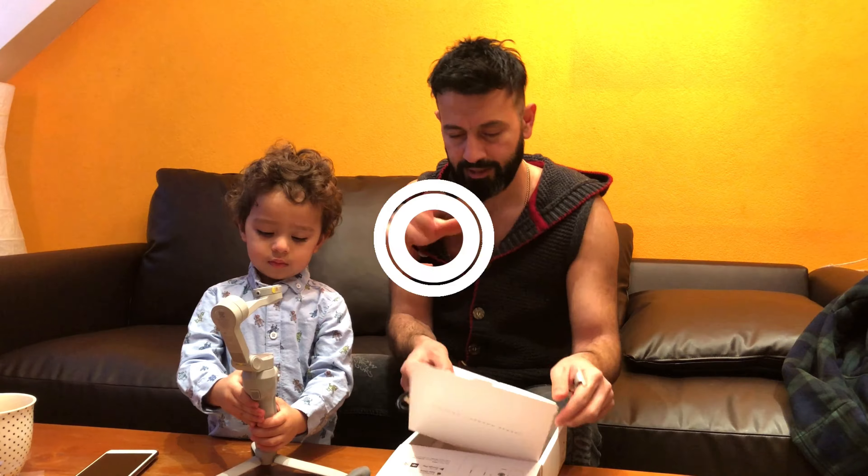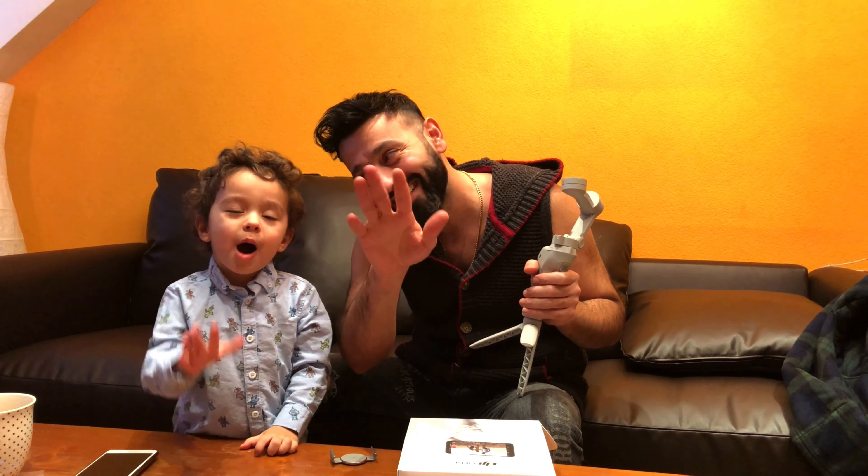Everybody understand that. See you soon, bye bye, see you soon.